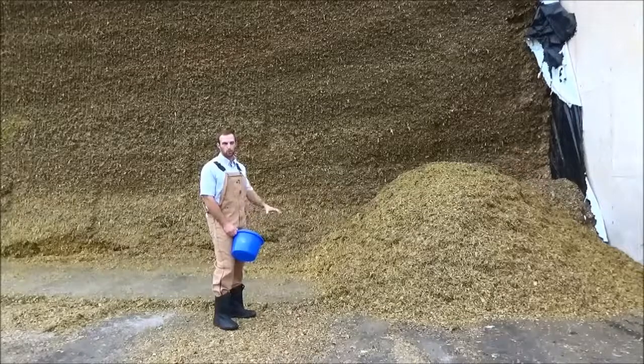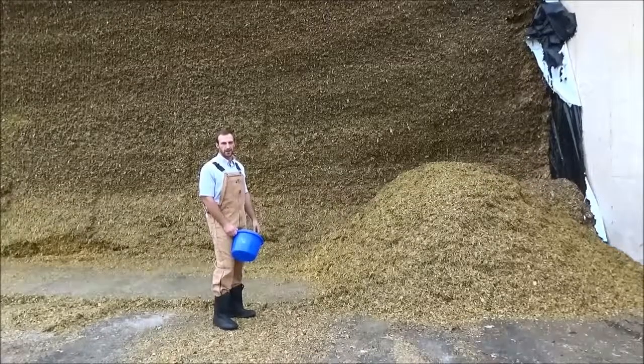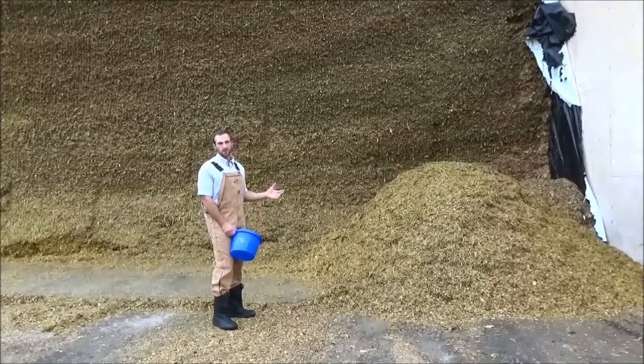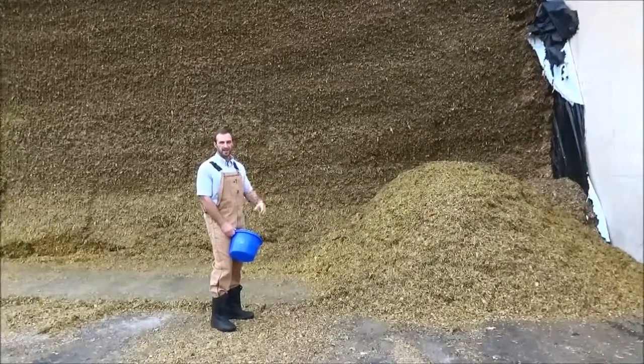Hi, I'm John Geyser. Today we're going to work on how to take a proper forage sample and feed sample for your dairy. As we look at moisture, nutritive content, and energy content changing day in day out,